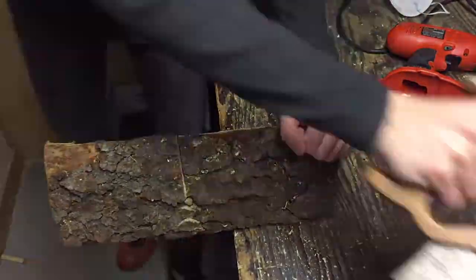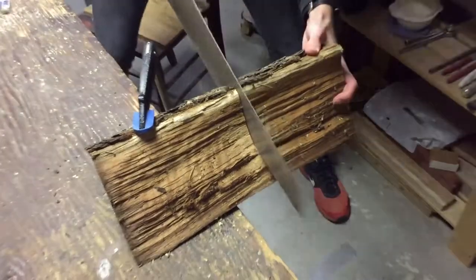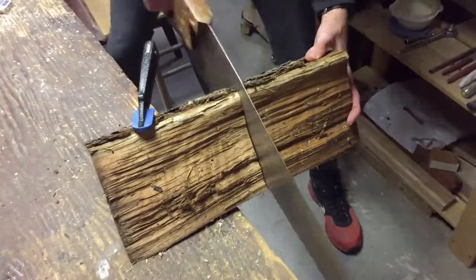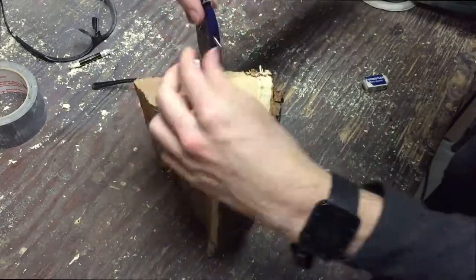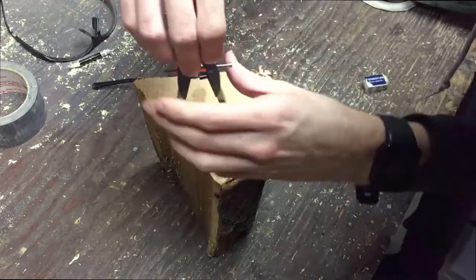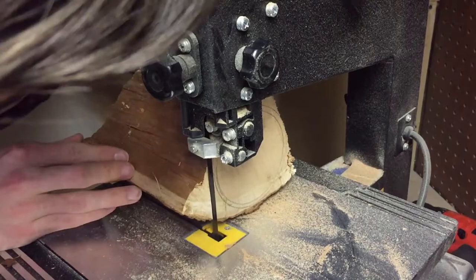I started with a wood log that I split in half because I didn't need the whole length of it. Then I used my compass to make a circle so I could use my bandsaw to cut as close as possible to the line, so I can get a nice cylinder that won't wobble too much on my lathe.